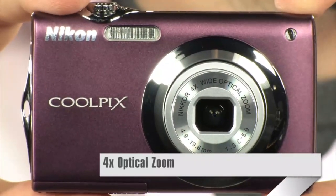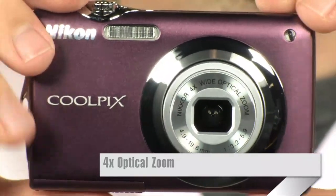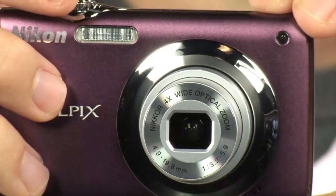Looking at this lens right here, it's actually Nikon ED Glass. It's a four-times optical zoom — actually 27 to 108 millimeters, 35 millimeter equivalent. That means you can go from extremely wide to extremely zoomed in, and you get all that on one little lens.